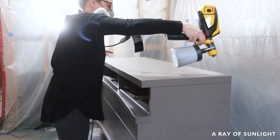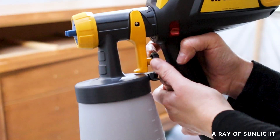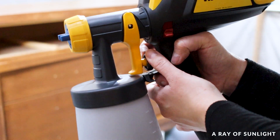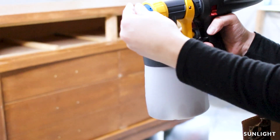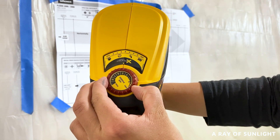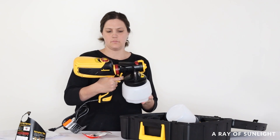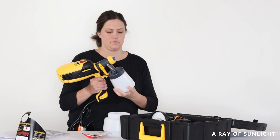Let's start with the similarities. Both models are easy to clean and have numerous adjustable settings that make them great for both experts and beginners. There are enough settings to make a pro happy, but not too many that it's overwhelming. They come with two nozzles — one for walls and fences, and one for fine finishes and furniture.